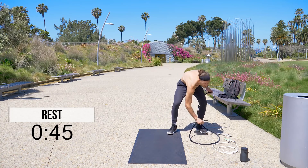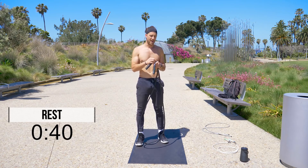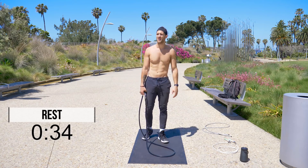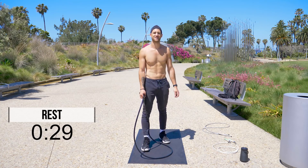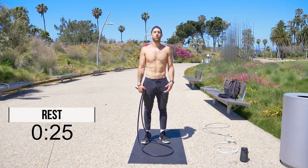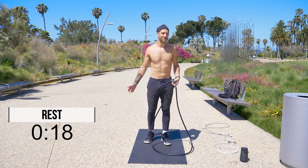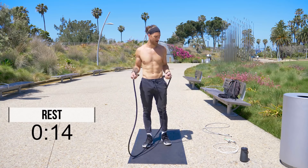We're going to take a minute rest here and we're going to start again with the next set with our two pound rope again. So go ahead and swap out the handles. If you have just a regular jump rope, that's cool too — the heavy ropes just add to the resistance, help you burn more calories, get a more full body workout. Take some deep breaths in through your nose, out through your mouth. Shake it out if you need to. I know my shoulders always get kind of tight when using these really heavy ropes. Let's get ready to rock and roll.